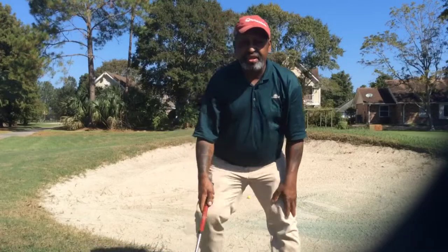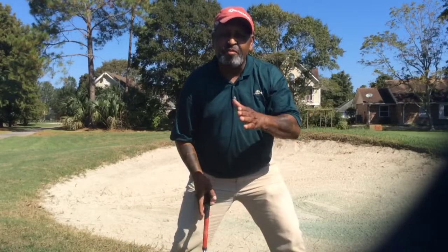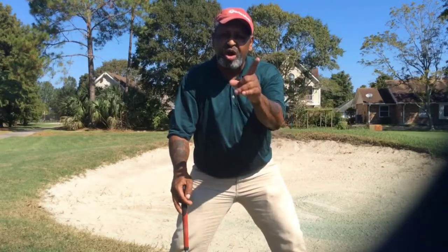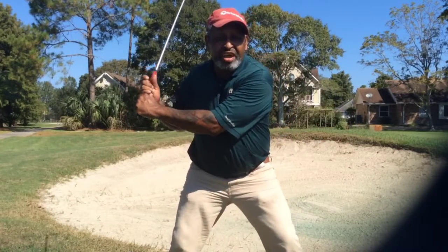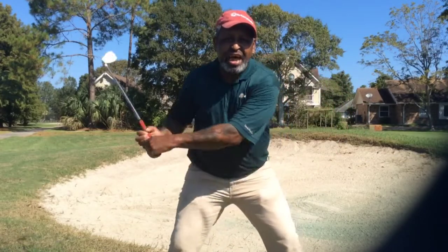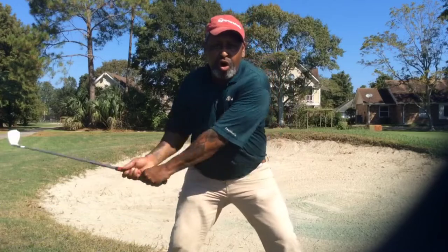Okay folks, I'm going to give you a quick bunker tip. You got two kinds of bunker players. One of them is a better bunker player than the other one because of one thing: the flipper. Now you can play bunker shots by being a flipper, but you're not going to be a great bunker player. I prefer for you to be what we call a hold.